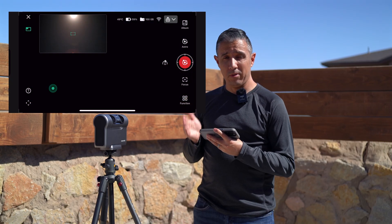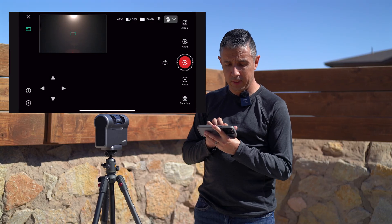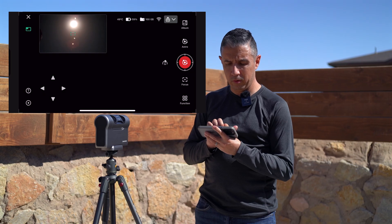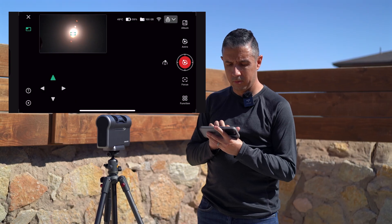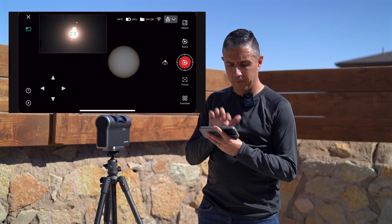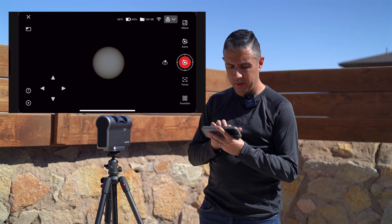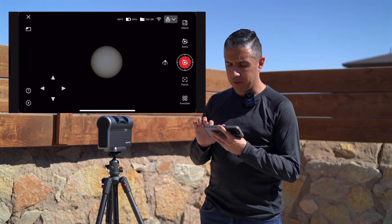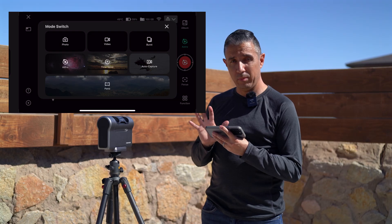I already have the app launched on my phone, so I'm going to get started by tapping on the icon on the bottom left-hand corner of the screen and tapping the up arrow to get the sun in position of the wide-angle camera. Once I do that, it should pop up on my telephoto display — there it is. I'm going to tap the icon on the upper left to minimize the wide-angle display and try to center the sun on the telephoto display. Now I'm going to tap on the astro icon — by default when you first launch the app, it's going to be on photo mode.